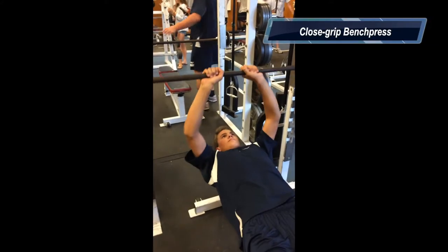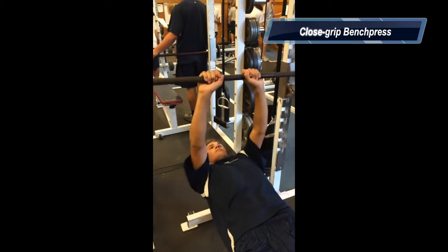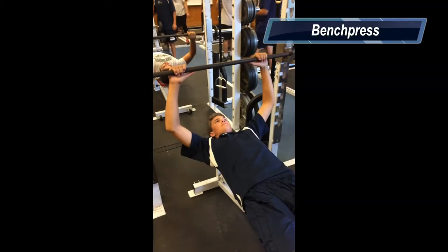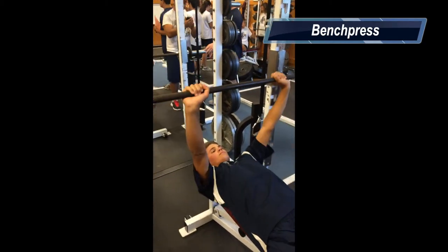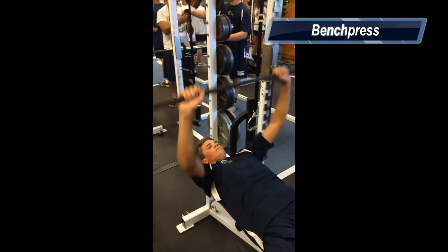The bench press exercises mostly the tricep. This is how you perform it — it's basically the same as the bench press, except your hands are closer together. This is the bench press. It exercises the pectoral muscle. It's done by lifting the bar off the knee and slightly touching it to your chest. Perform as many reps as you can within your weight limit.